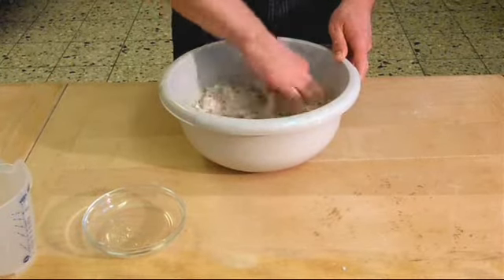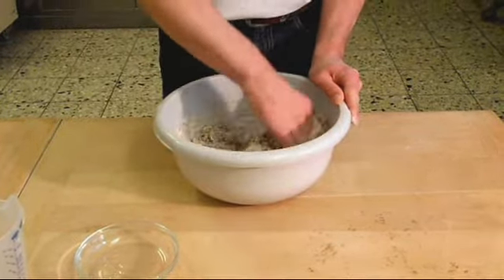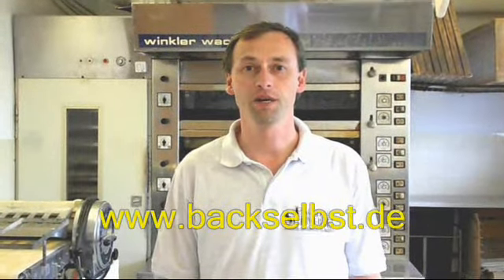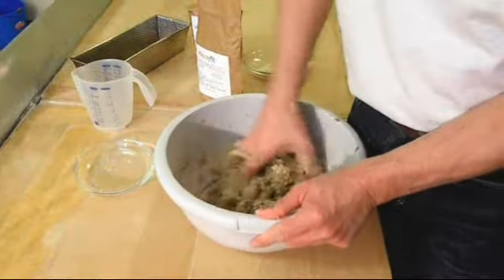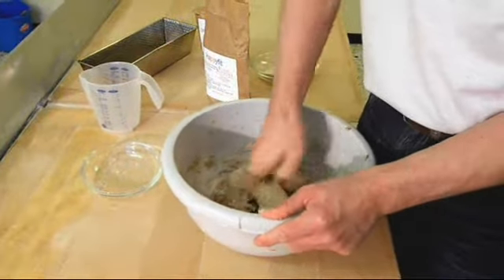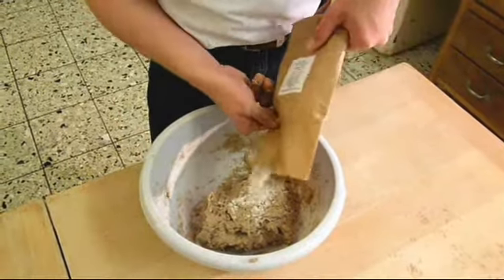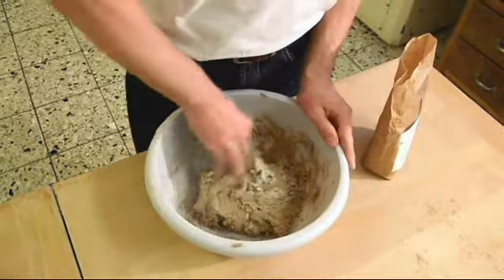Mix it and knead dough from it. All ingredients are available on the website baxelbs.de. You can also use a machine to knead the dough. If the dough is too soft, add baking mix; add more water if the dough is too hard.